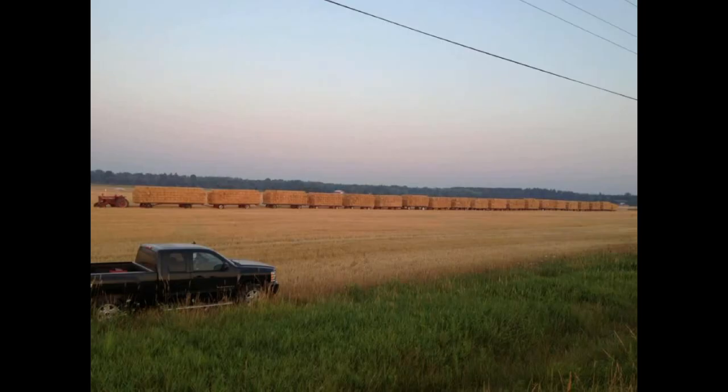Ed told me that Chuck uses old front and rear truck axles to build the running gears. And for the racks, he uses lumber from old power poles. Chuck built these on his own, one each for the past 20 years.